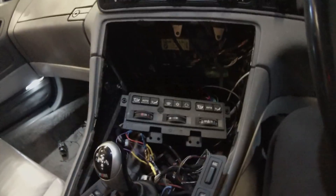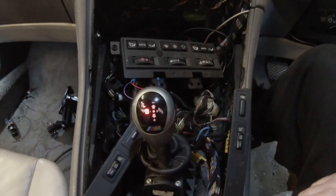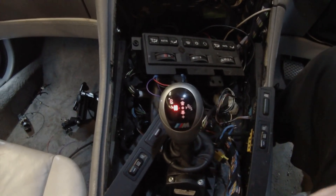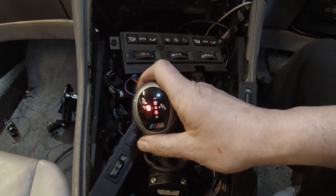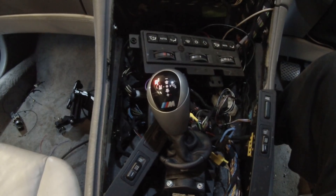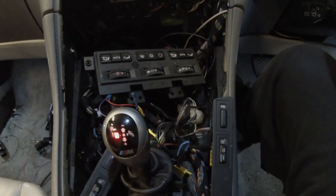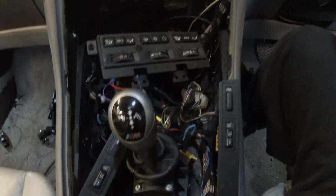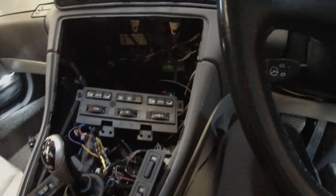I can give you a little demo. If I just put the key to accessory, it turns on power to the controller. We're in neutral at the minute — move right and we're in drive — and we go over and up to go into reverse. It's quite a neat little system. When you turn the key off you're basically locked into neutral. More to do here, but that'll be in a later video.